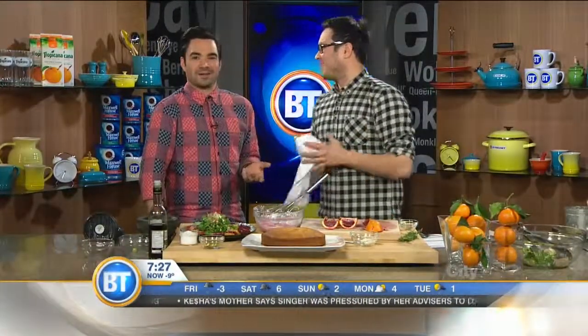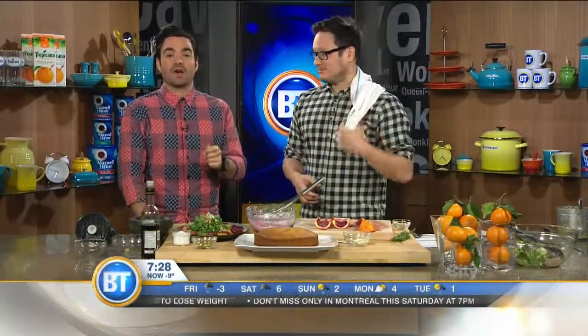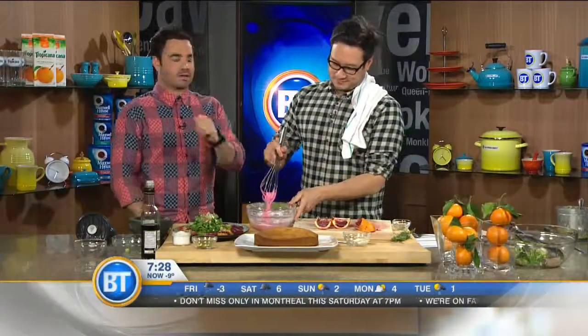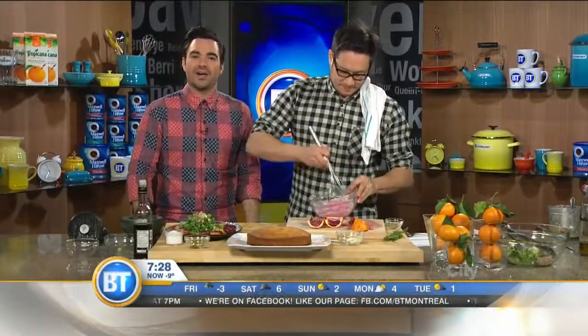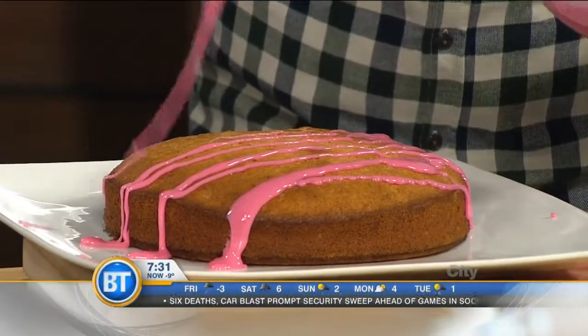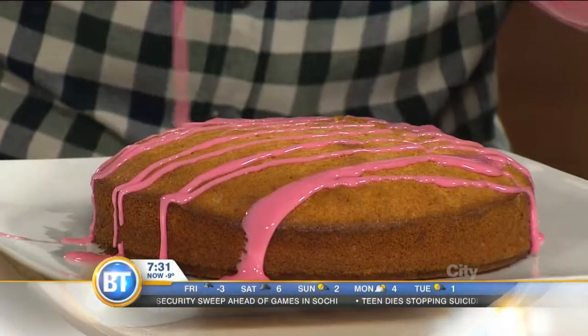Quickly, Jonathan, what's happening at Appetite for Books in the next few months? Lots of classes — check out the website, appetitebooks.ca. Like Joanne says, if you haven't checked it out yet, you are crazy bonkers. Jonathan Chung, thank you so much. We're going to show you the final product right after the break here on Breakfast Television. Chef Jonathan Chung, owner of Appetite for Books in Westmount.